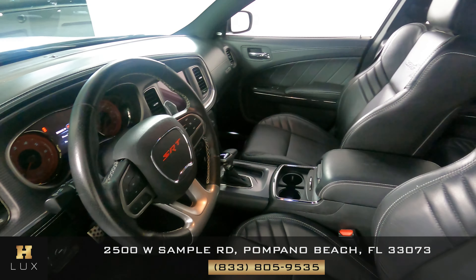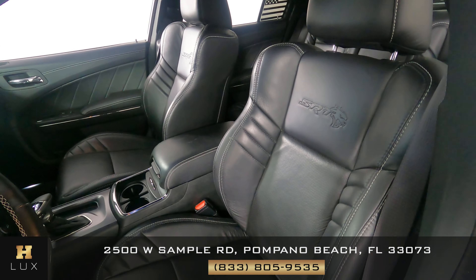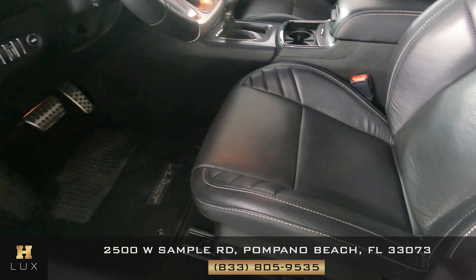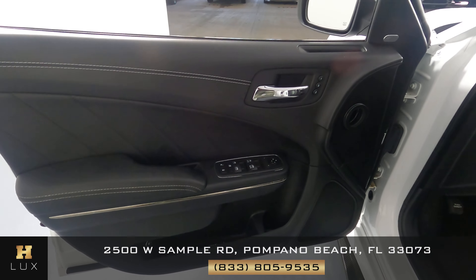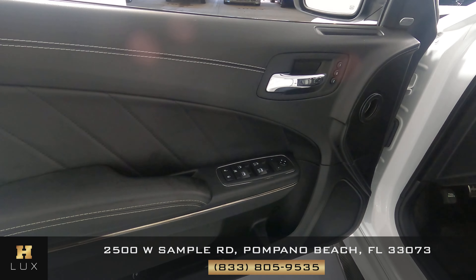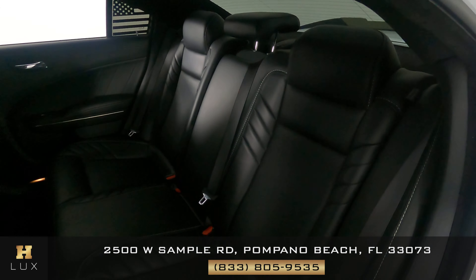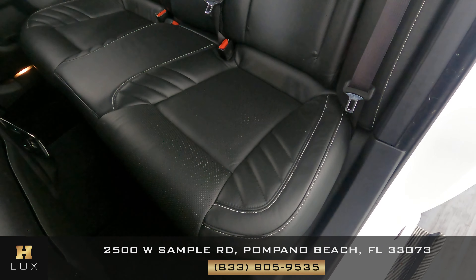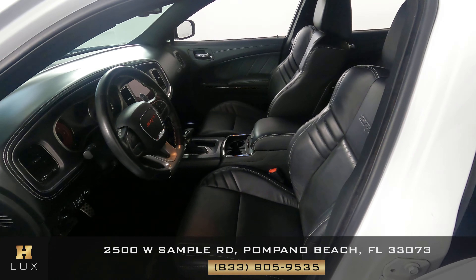Now we're going to have a look inside. First we're going to start off with the driver's seat. I'm not seeing any wear or rips on this seat at all — everything looks good. Let's have a look at the door panel. The door panel is in good condition; I'm not seeing any wear or tear at all there. Let's have a look now at the back seat. The seat is in excellent condition; I'm not seeing any type of wear or rips. So the driver's side is in good condition.